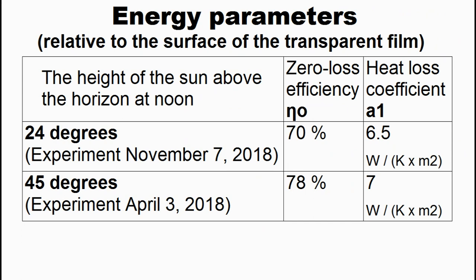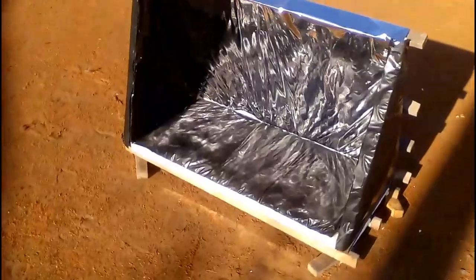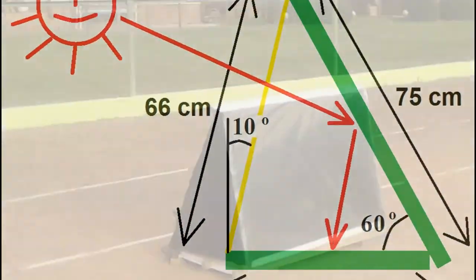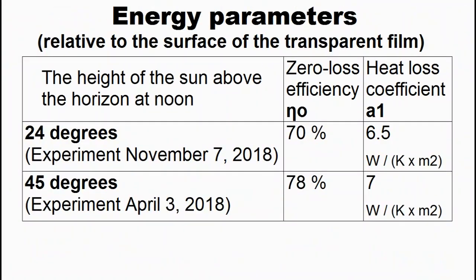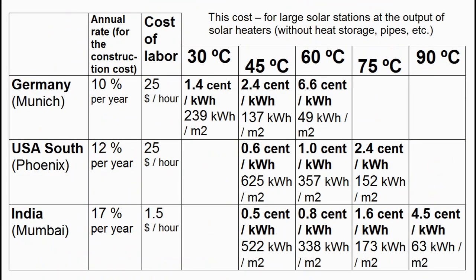Obviously, the efficiency of our solar heater will be different in different months due to this phenomenon, and due to a decrease in the absorption coefficient of radiation from the sun when its height above the horizon decreases. These are the results of my measurements of the energy parameters of my solar heater on two different days when the midday height of the sun above the horizon had these values. These measurements were made with the reflective film heater, and I am at 50 degrees north latitude. This result is not an experimental measurement, but my theoretical calculation. I must clarify that I used slightly degraded values of these parameters to calculate the annual heat production in this table.